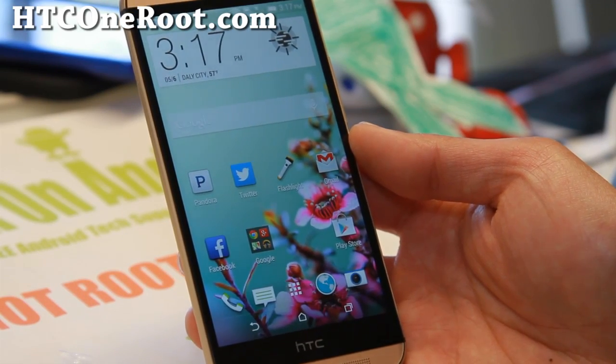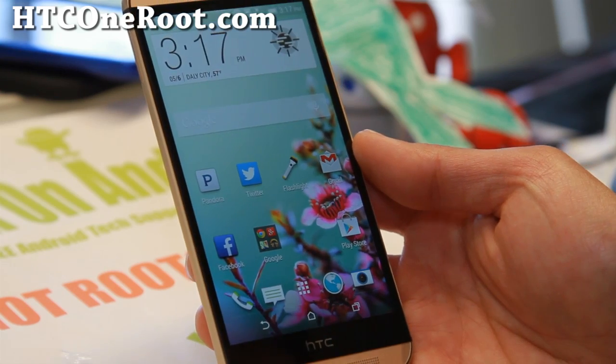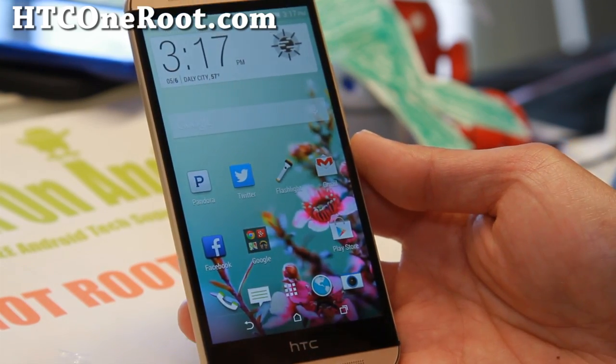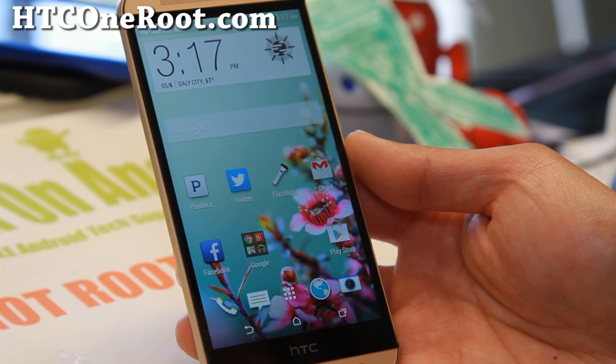Hi everyone, welcome back to HTCOneRoot.com. Many of you have been waiting to root your HTC One M8. This is the latest HTC One that was just released — I just got it and let's go ahead and root it.